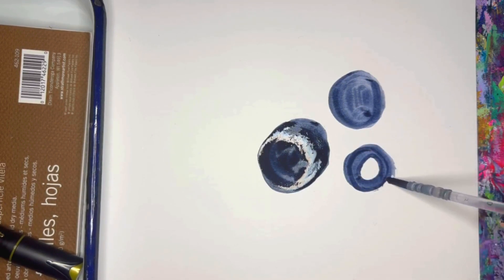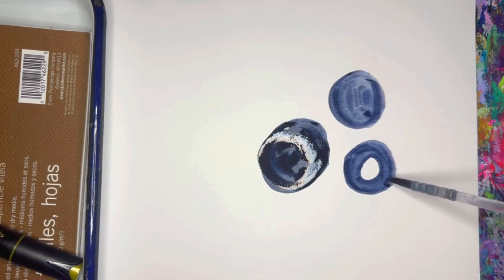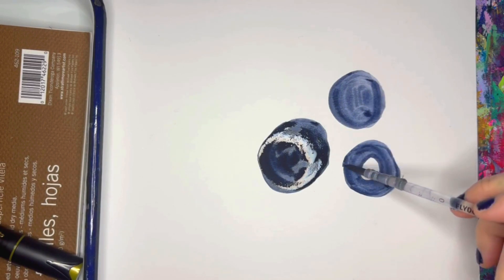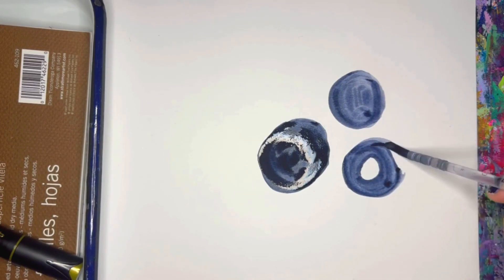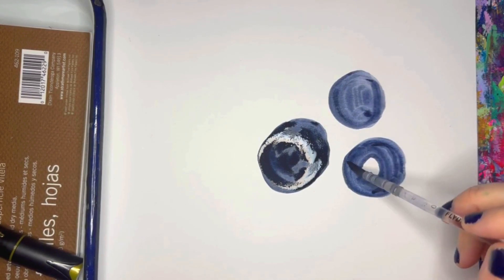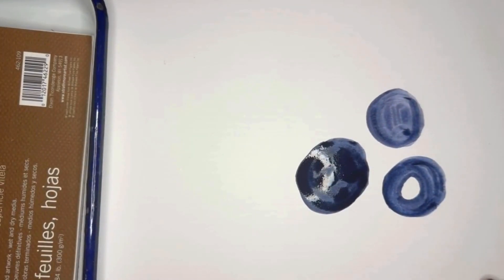I love using indigo with my gold pen — any kind of maroon, dark purples, or greens work beautifully. Gold goes with anything, but those are my personal favorites. Let me know yours in the comments! I'll let these circles dry while I talk a little bit more about the gold pen.